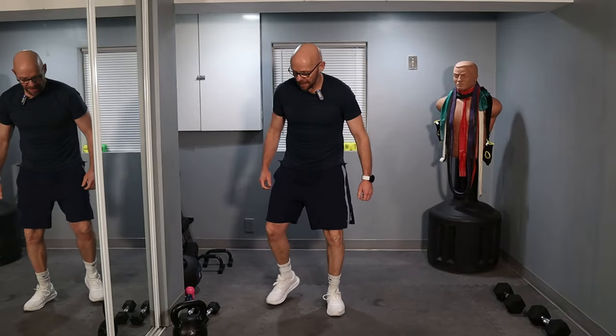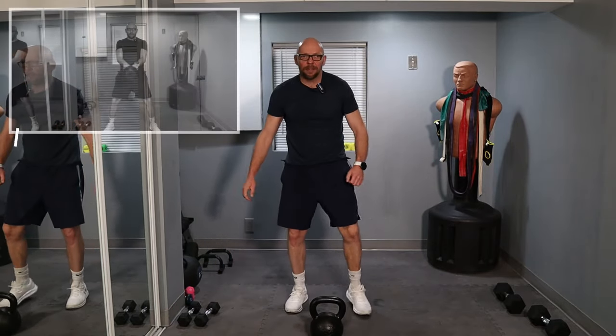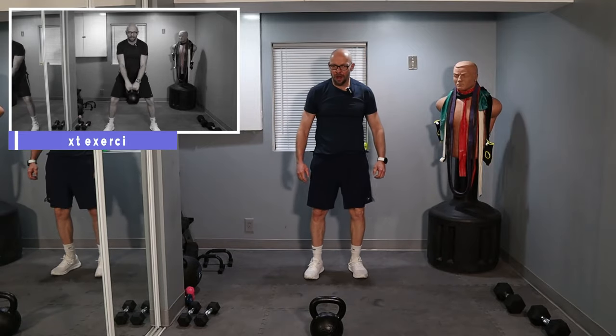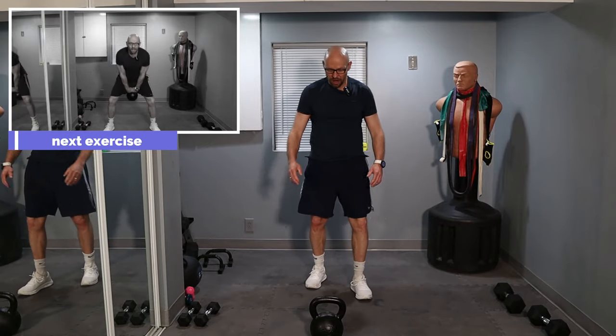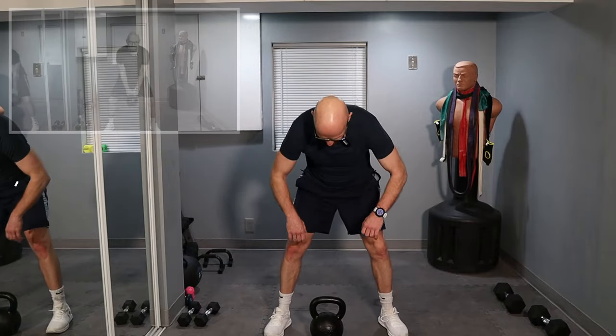Keep on moving, guys — 50 swings. Back to the center, back to the kettlebell. 100 swings left in total. Let's go.